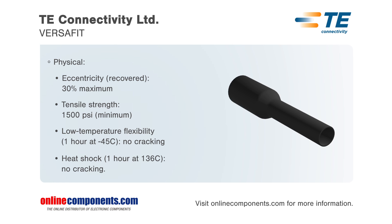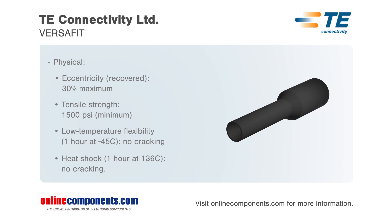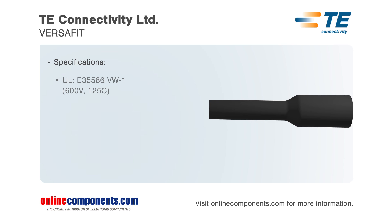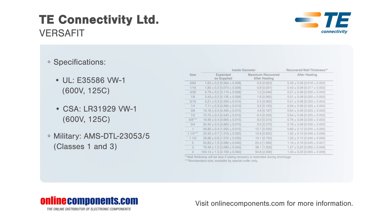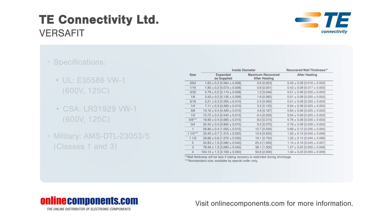VersaFit tubing performs a variety of functions, such as electrically insulating inline components, splices, and disconnect terminals. Additionally, it bundles wires for very flexible light-duty harnesses, as well as provides color coding to wires, cables, terminals, and components.